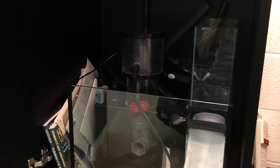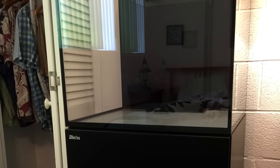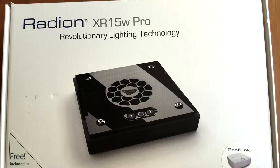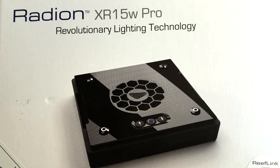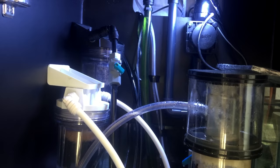I scrimped and saved and put my tip money away. I ended up buying the Red Sea Reefer 170 from my local fish store — and not just the tank itself, but high-end gear. I had the EcoTech XR15 lights, an EcoTech MP10 pump, multiple media reactors. This wasn't a budget-friendly build; this was a high-end build for a first saltwater fish tank.